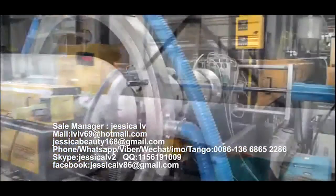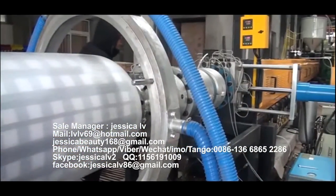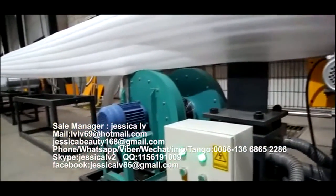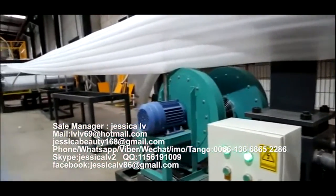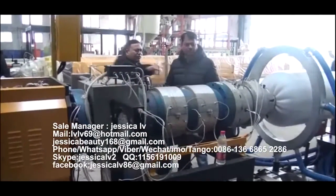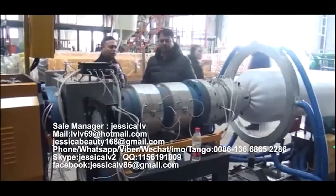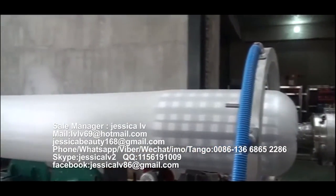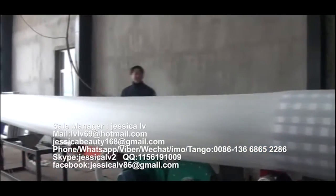After cooling by the screw tube, the plasticized blend materials will extrude out from the nose. After the product reaches the length the customer requires, the meter counter will alarm automatically, and then change the row, weigh, pack, and enter into the warehouse.